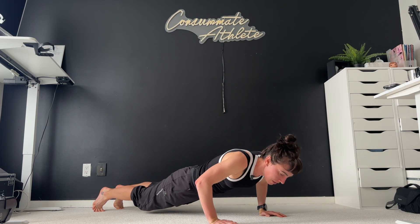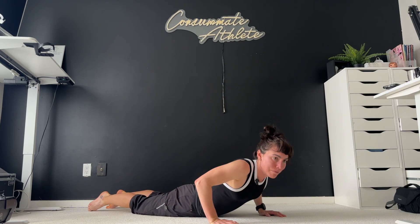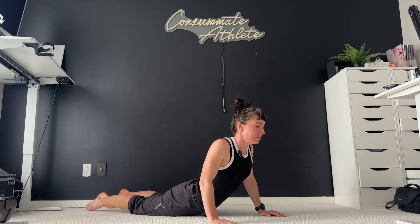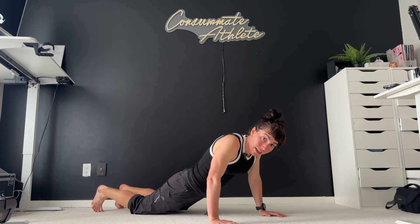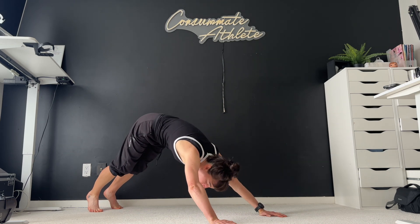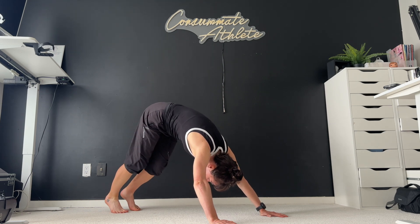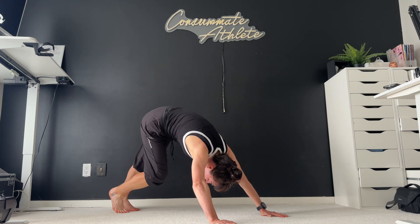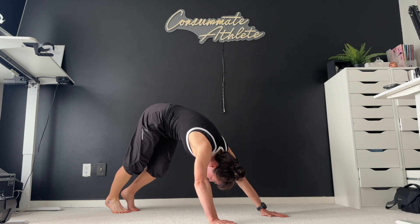And then we're going to slowly lower that down all the way to the ground again and press up into that cobra. Enjoy that little back bend, take a breath. And then tuck your toes and very gently, very carefully bring it back up to plank and then up to downward dog. Pause for a breath here — pedal those feet out. Nice deep breaths.